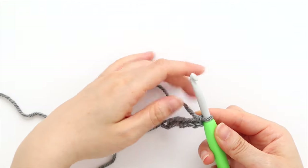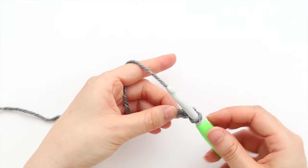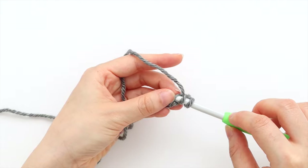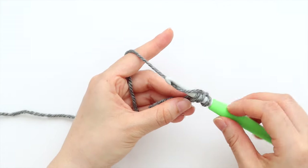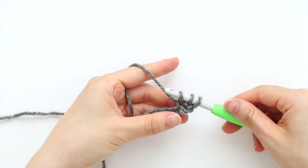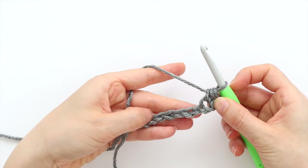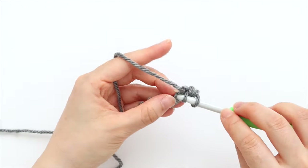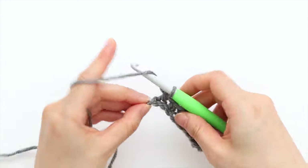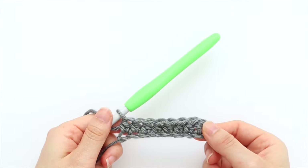For row 1, we're going to half double crochet in the second chain from the hook. Yarn over, insert your hook into the chain, yarn over and pull up a loop. You should have three loops on your hook. Yarn over and pull through three. Half double crochet in each chain until the end of the row. At the end of row 1, you'll have 8 stitches in total. Turn your work.